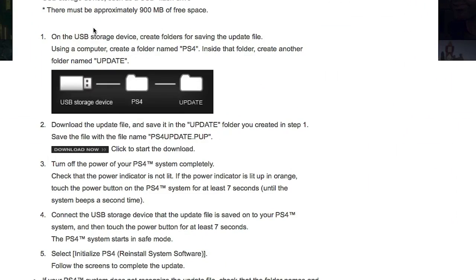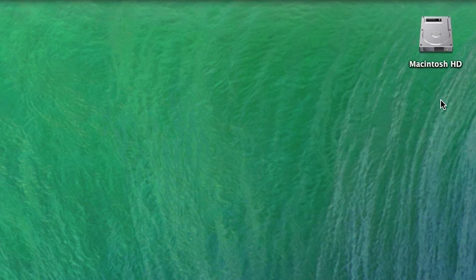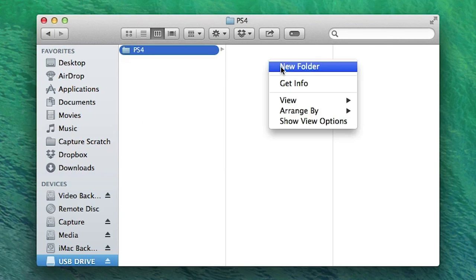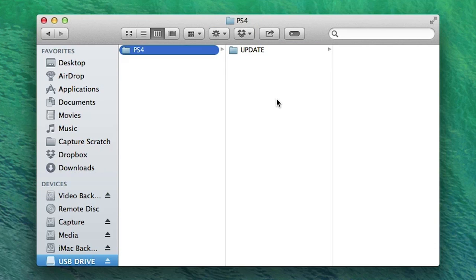Now we can turn our attention to initializing the new hard drive. First of all, you're going to want to go to Sony's website and download the latest update for the PS4. Once that's completed, connect your USB drive to the computer and make sure it's formatted to FAT32. On that freshly formatted drive, we're going to create two folders. The first will be called PS4,